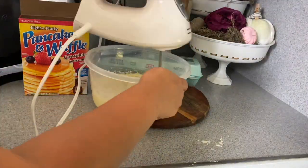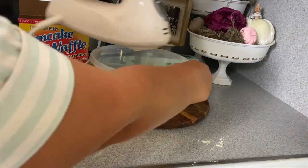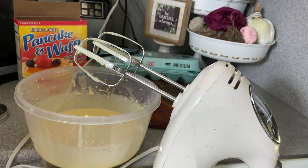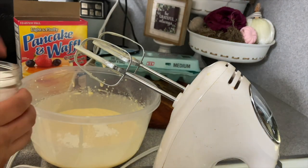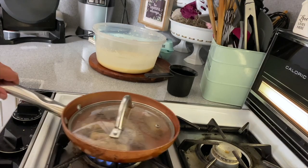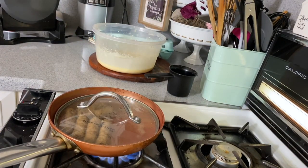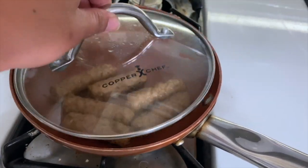Dollar Tree does sell baking powder — it's different than baking soda so make sure you're getting baking powder — and then a pinch of kosher salt. I just keep mine in a little mason jar from Dollar Tree. I'm going to let the batter sit while our waffle maker heats up, and we're going to go ahead and cook the sausage. To make your sausage pop, cook it like you normally would, put a lid on it and let it cook through.